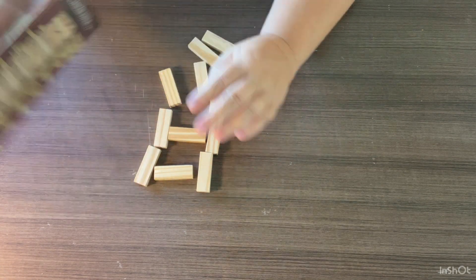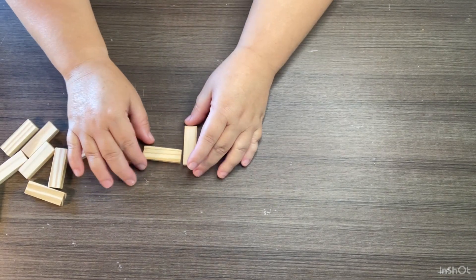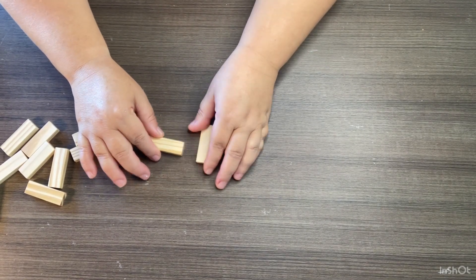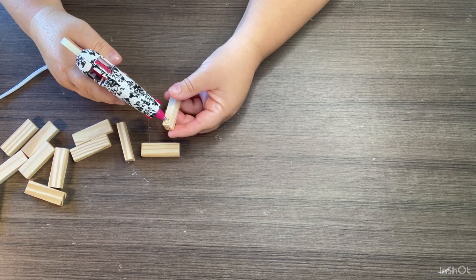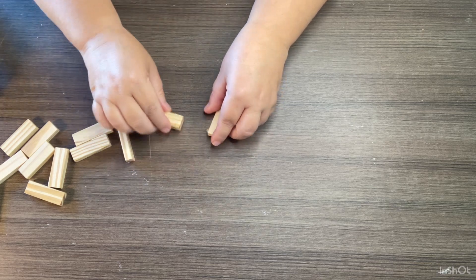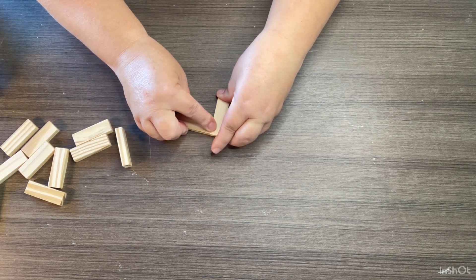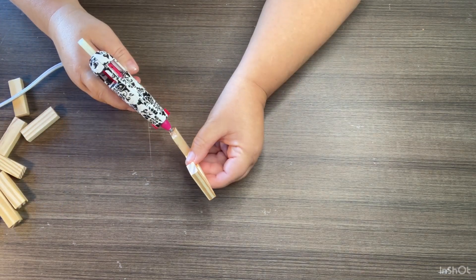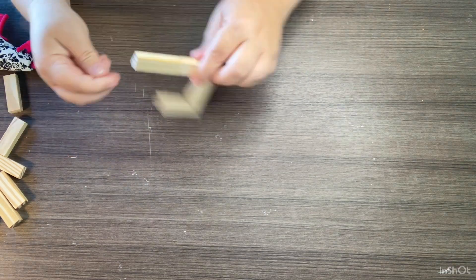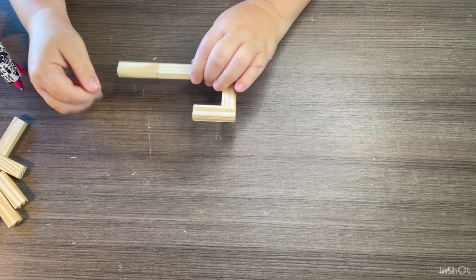For all of my projects today I'm using tumbling tower blocks as my main components. These are all tiered tray decor items, and I'm using the tumbling tower blocks to make every single one of them. This is so affordable y'all — I did not even use two entire boxes of these tumbling tower blocks to do this. I'm so excited to bring you these projects.